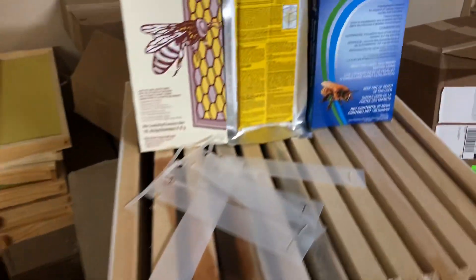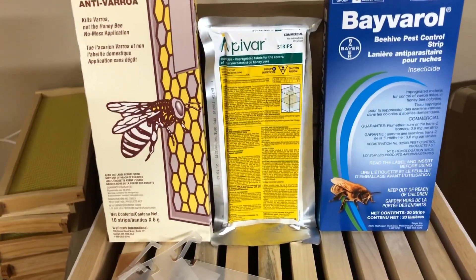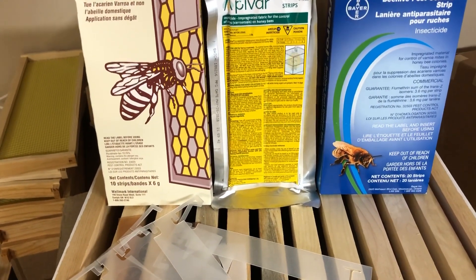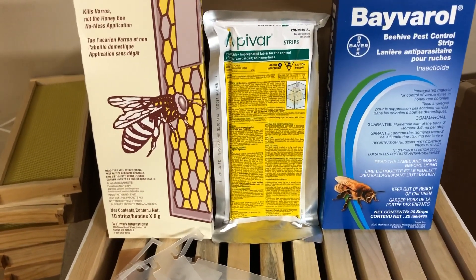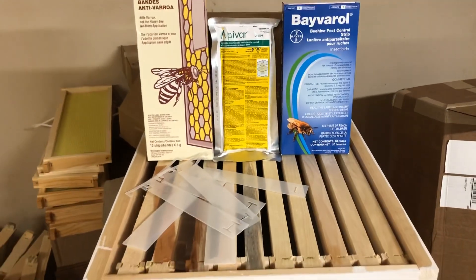Always important to read the directions on your package and follow those directions. If you do have any questions, please let us know — we're always available on the phone or by email. Have a great day and happy beekeeping.